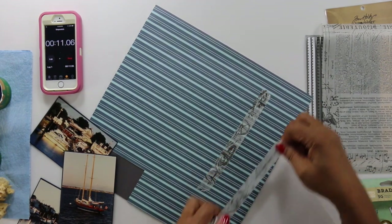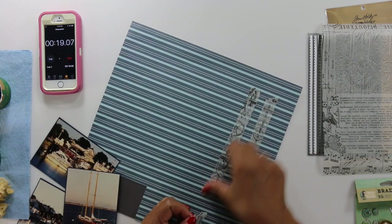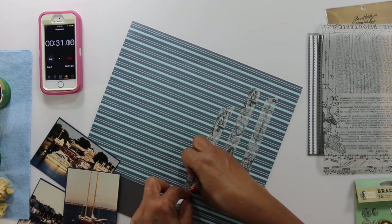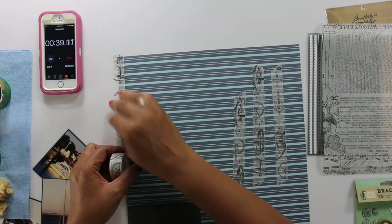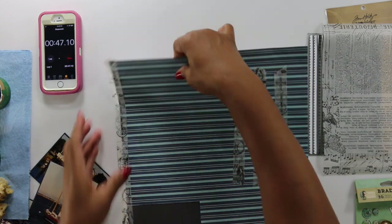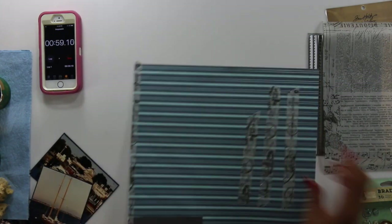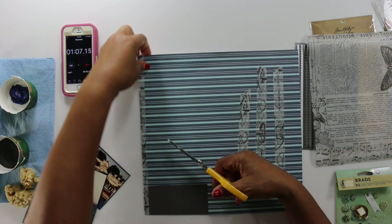I thought adding washi tape to this would really give it a little bit of layers without taking up a lot of time. It's really easy, very simple, fun to work with, and it can really dress up a layout in just a quick matter of time. The washi tape is by Tim Holtz, and I'm also going to use his tissue paper.